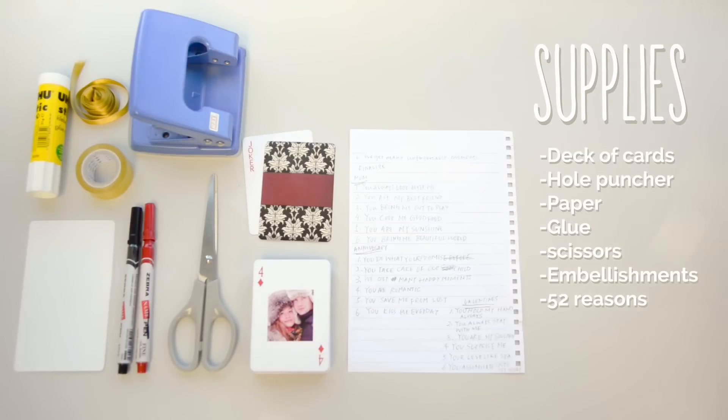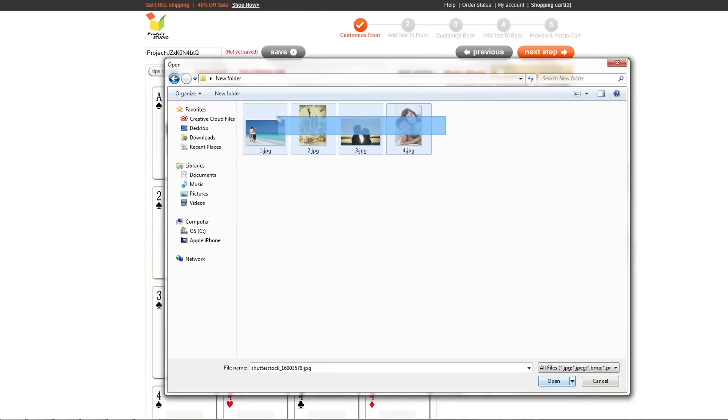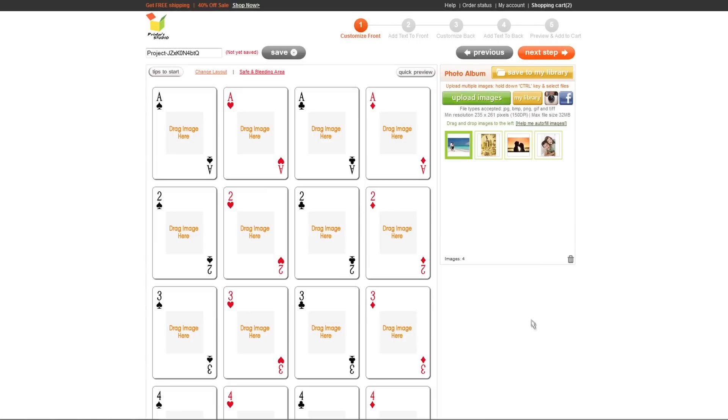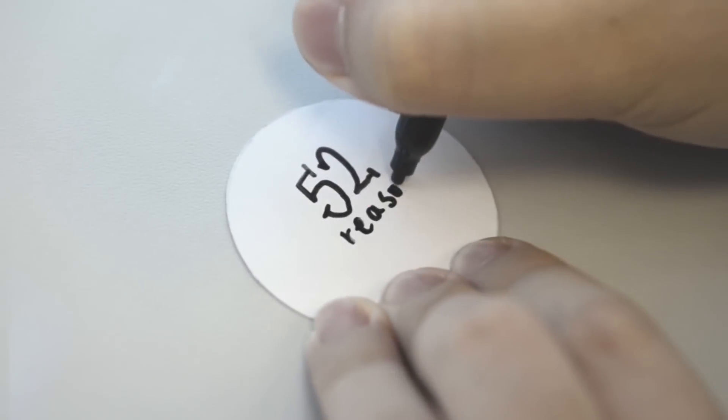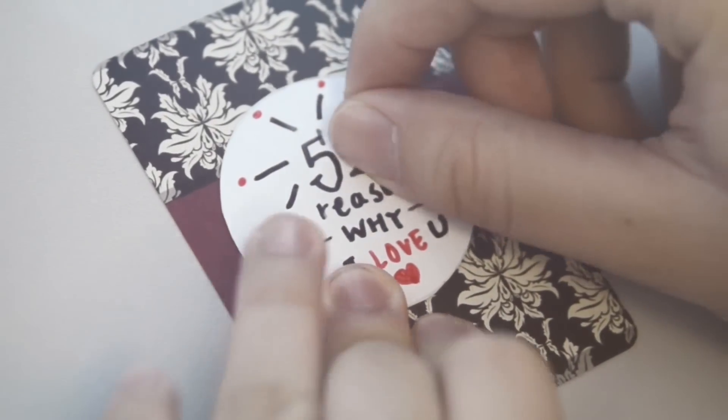Here are the supplies you need to create this gift. Upload your photo for 52 different reasons why you love him to complement your words. You may also upload an image to personalize the back of your card. You can use the jokers as the front and back covers of the book, or you can make your own.